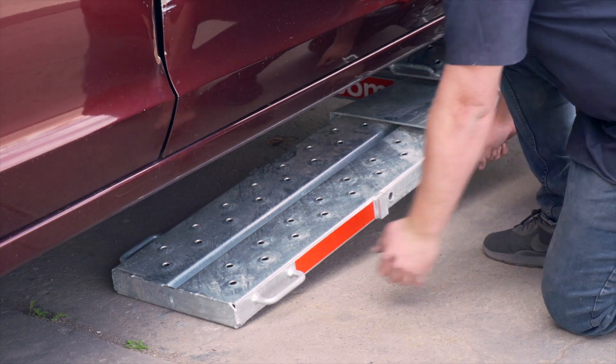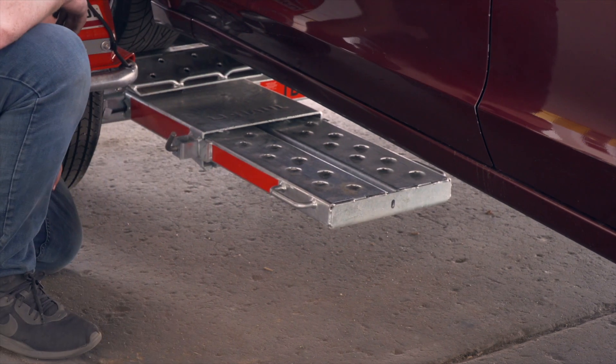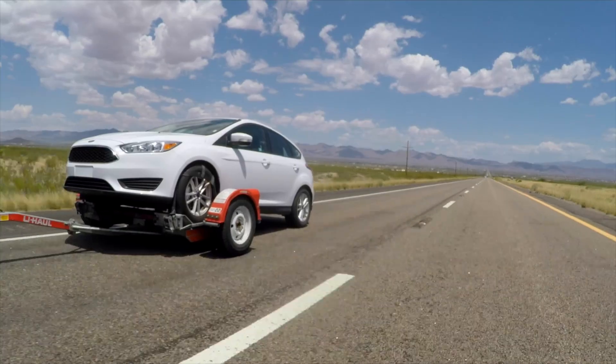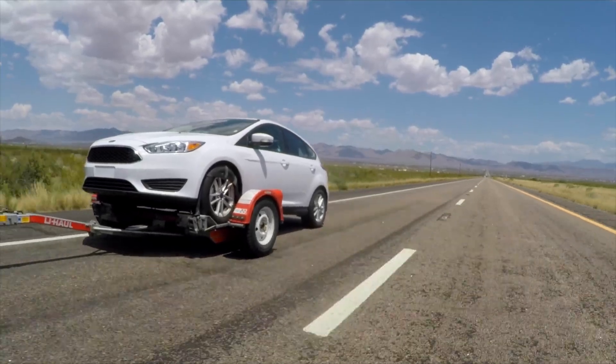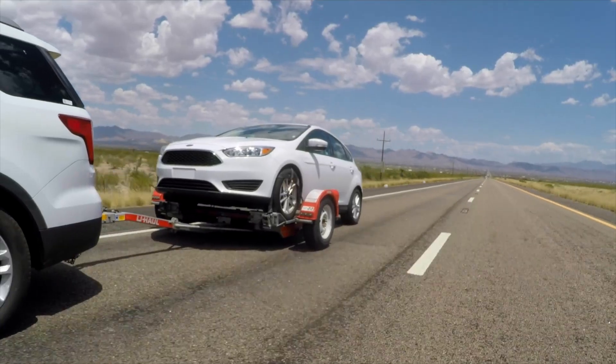Secure the tow ramps by lifting them and sliding them back into the car dolly until the latch pins re-engage. Recheck the tire straps and all hookup connections after the first 5 miles, again after 50 miles, and thereafter at all stops during your travels.